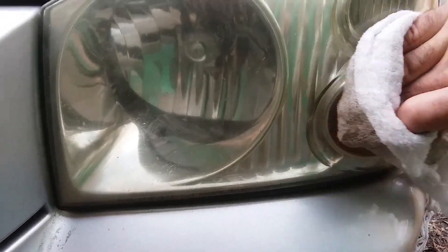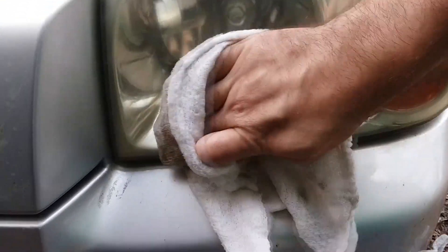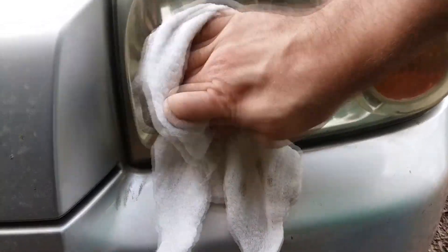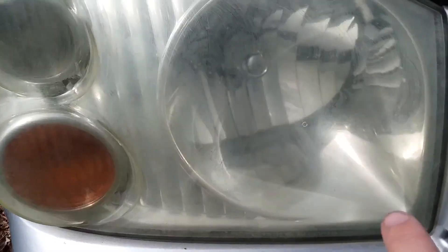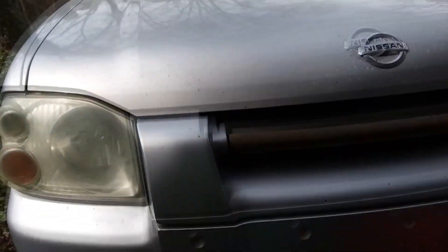So once you start getting them pretty clean, it's up to you if you want to do perfect or not. Once you get it pretty clean, spill all of your new finish onto the ground — because you should be using a table to work. If you miss a spot with a little bit of like a dead bug or something, wherever you put new wax on that spot, it actually helps clean it and lift it.